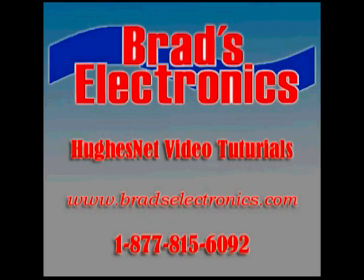If you have any questions, go to our website bradselectronics.com and contact us. We'll be happy to answer any questions you may have.